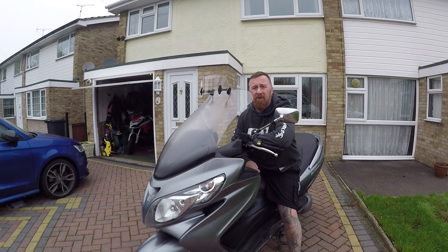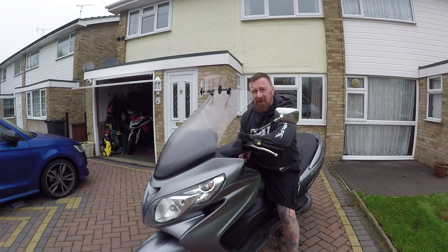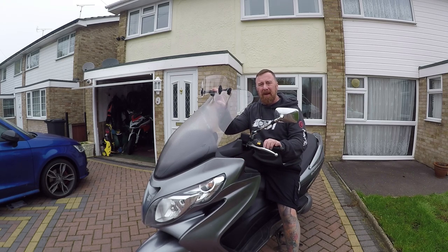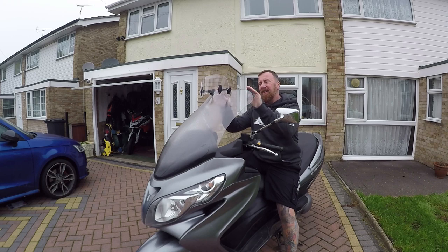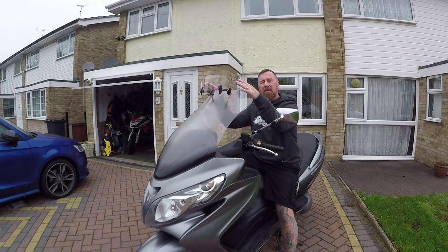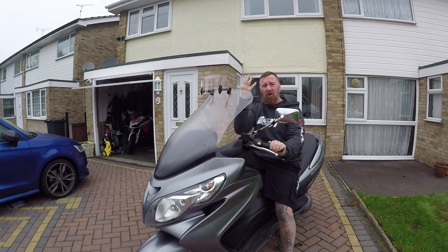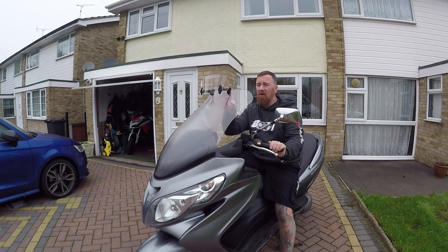Hi, Mark Savage here, welcome to my channel. Really short one today — these little screens, I've touched on it a few times. Twenty-odd pounds from China, it bolts on so easy. Are they worth it and do they work? From your sitting position it really does stop the wind in your face, stops that buffeting and a lot of noise, and it's actually controlled by this little one here.